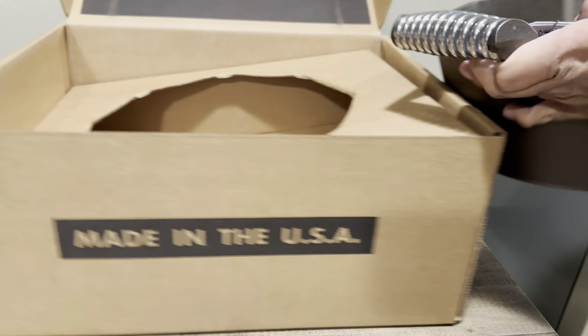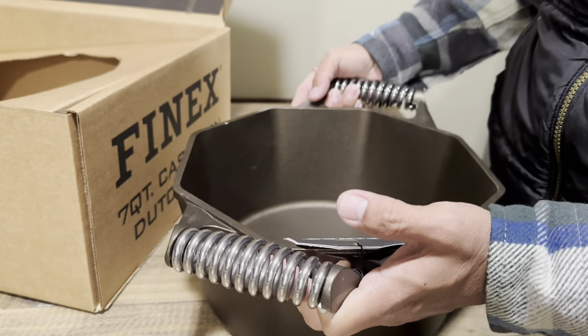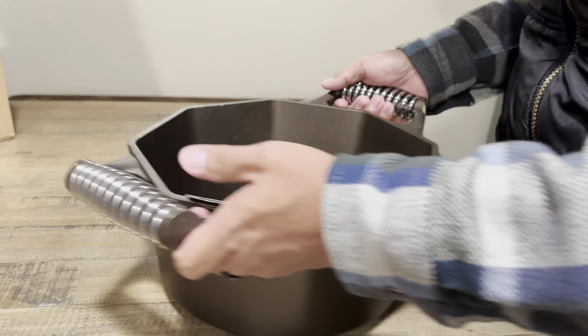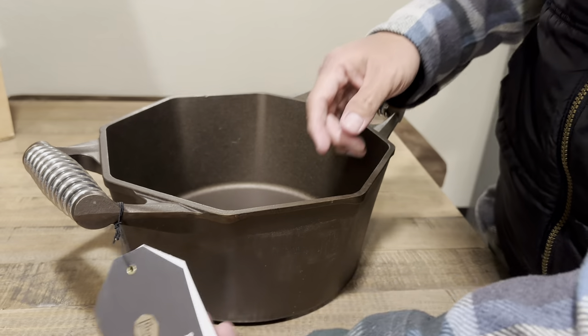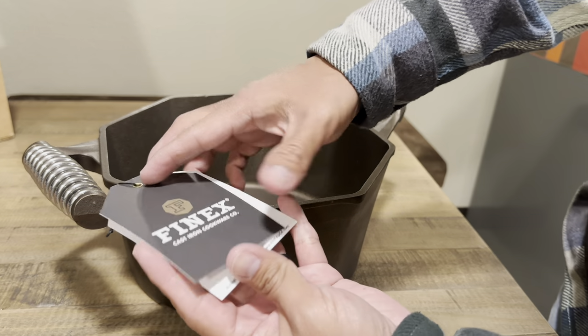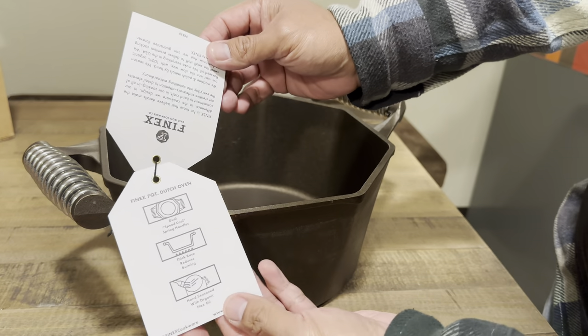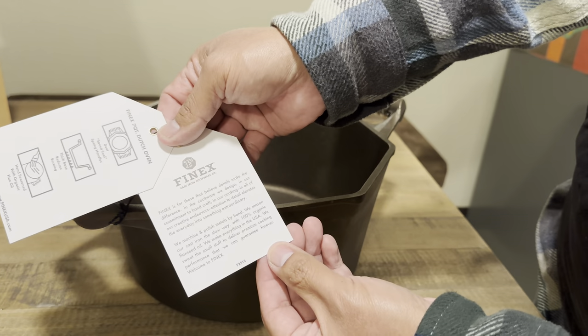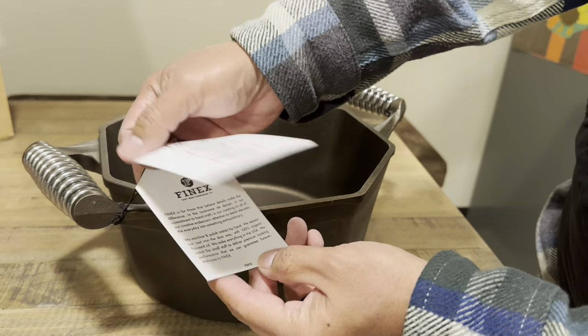I already have the box open and it is packaged really well, so you will get your piece of cast iron cookware in one single piece and not broken. I also noticed that the handles are a bit bigger than the five quart dutch oven, and I like that the company provides little booklets or cards with information about themselves.